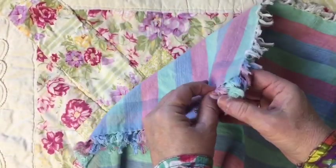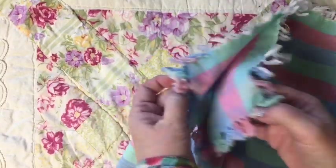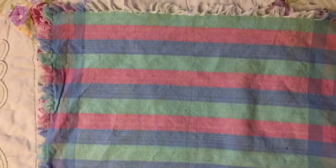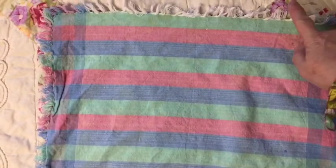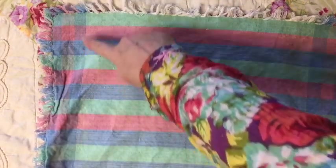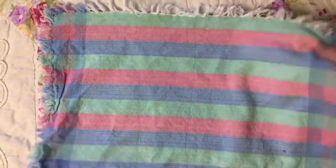So to start off with, I'm going to make a pillow out of some cloth napkins. I really liked the edge on these, so I'm just going to go ahead and sew around the outside of these napkins on three sides.